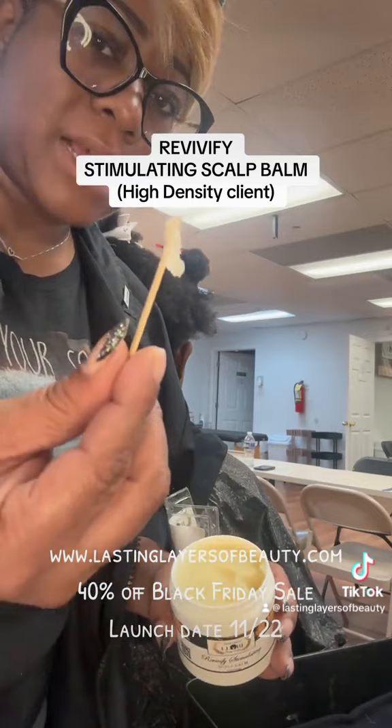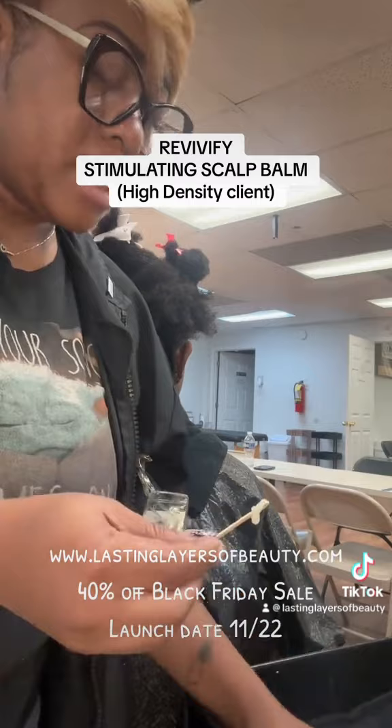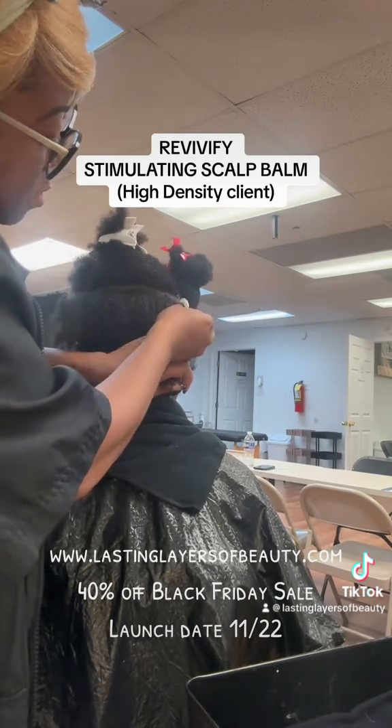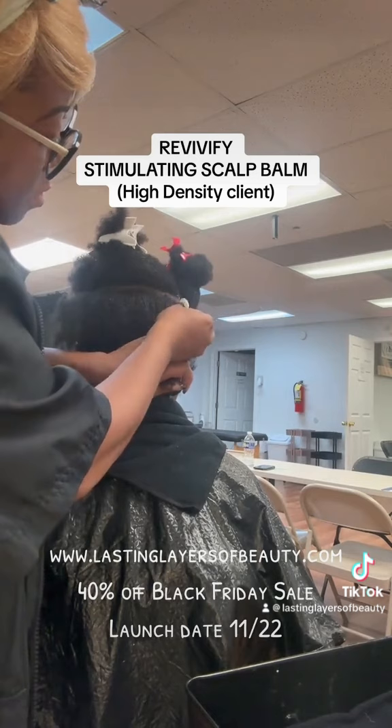I'm not taking much of the product as you can see — I just literally skimmed the top. A lot of people put it on the back of their hands, but I'm just using an applicator and I'm going to actually place it right on the section that I need the product to go. I'm placing it on the scalp, taking some of this product and making sure it goes all the way across.